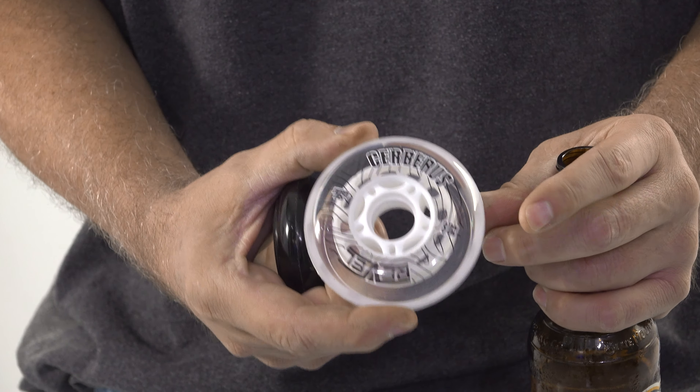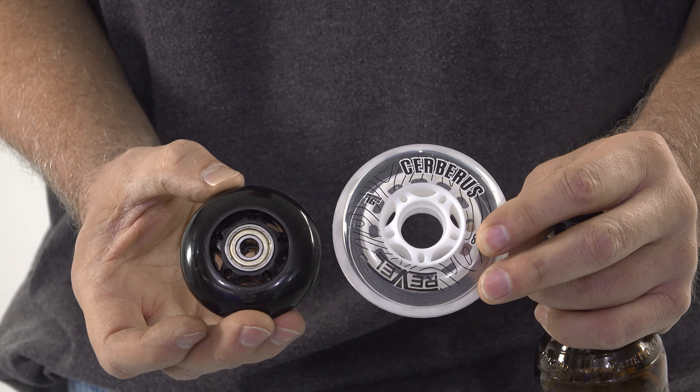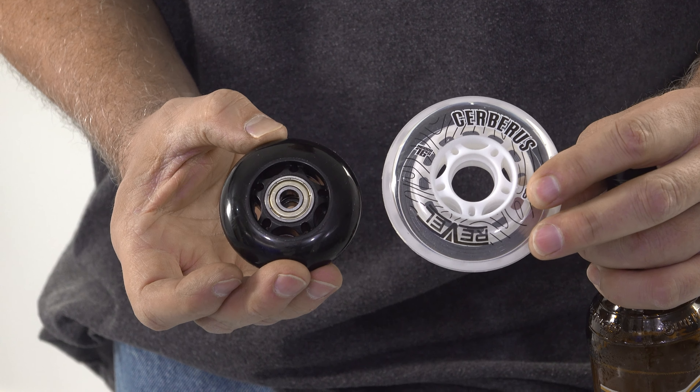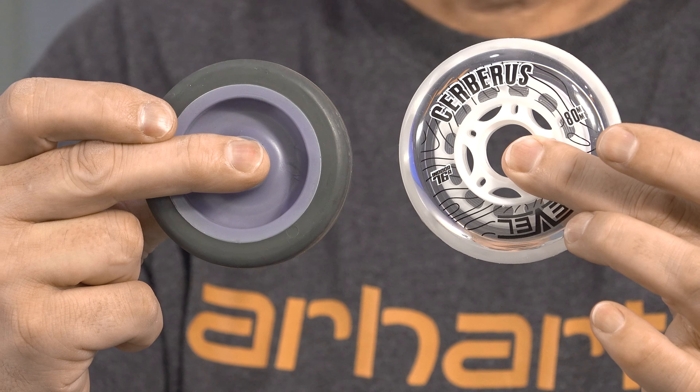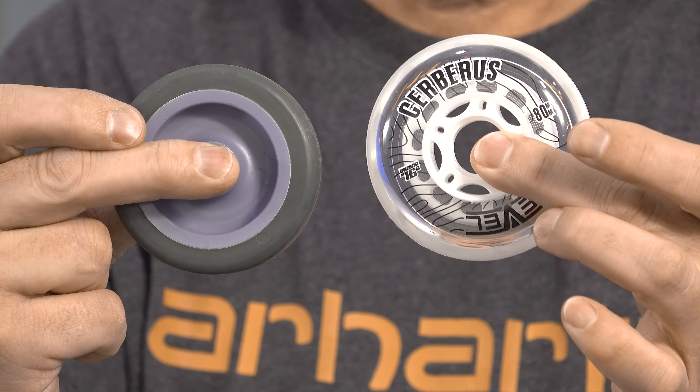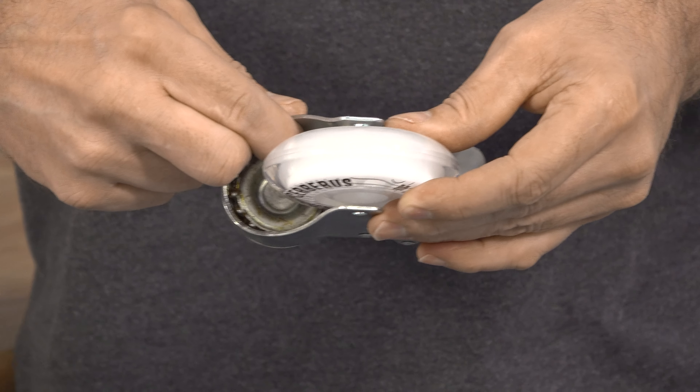You can see this is a little bit bigger — this is 80 millimeters and I believe this is 60. The black wheel is a hard rubber and the white wheel is a soft rubber. As you can see, the diameter is relatively close, so I think that this will fit onto here.